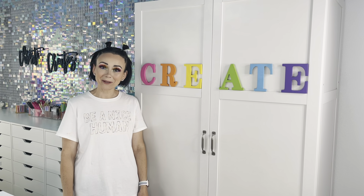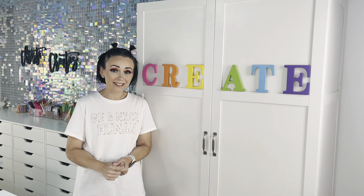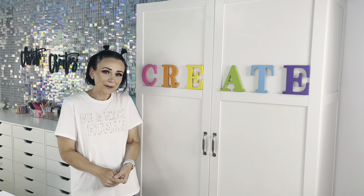Hey my creators! Welcome back to my channel. If you're new here, my name is Christy and this is Christy Creates. And if you're not new, welcome back!